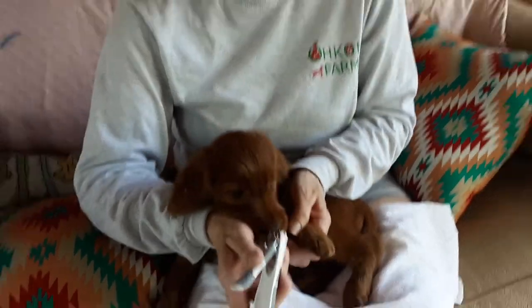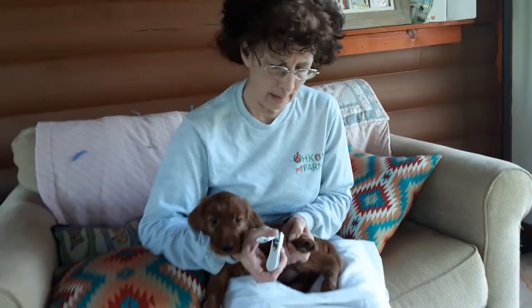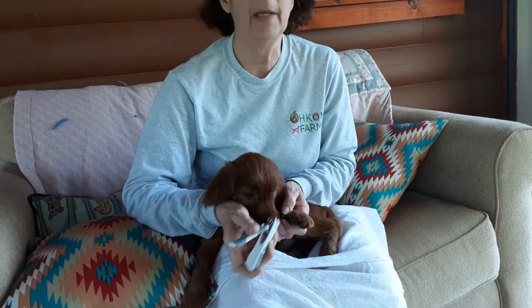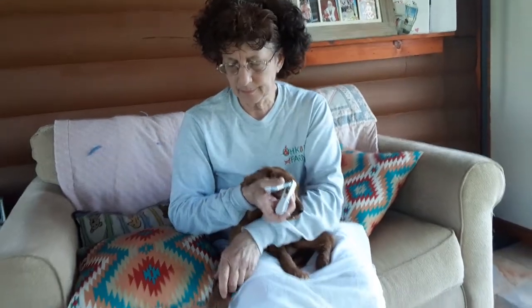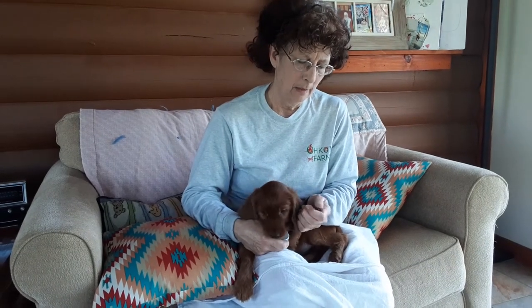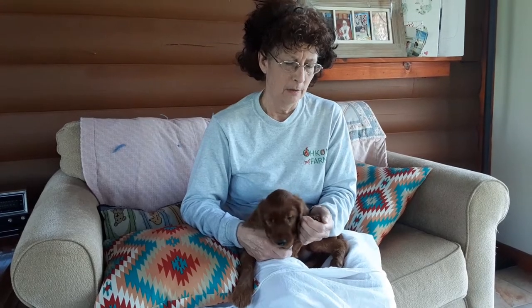And then you have dewclaws on your puppy. Get that little clip on that little dewclaw. They're still going to be sharp, but you can always get a little nail still and go ahead and file that down.